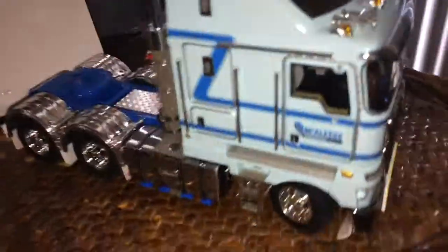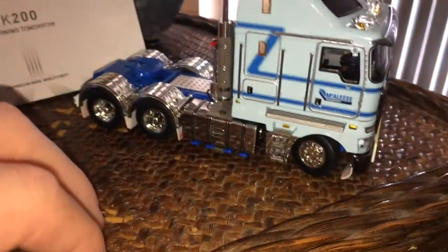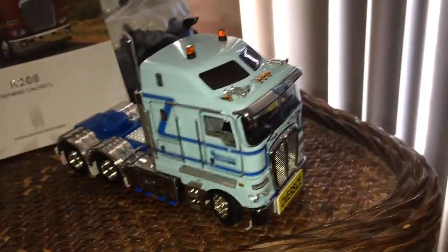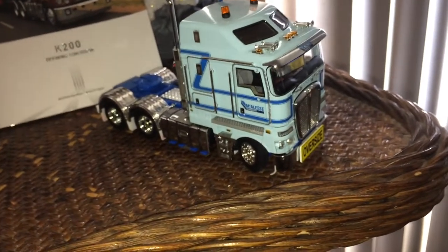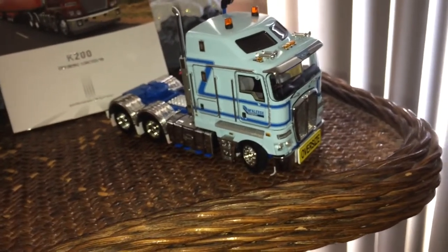You've got your squared-off fuel tanks. Turning it over to the driver's side — same thing over here. There's a single vertical exhaust and a lot of chrome on these, a lot of chrome.